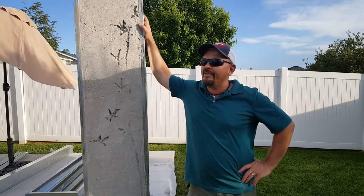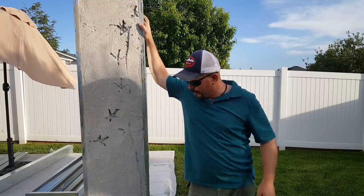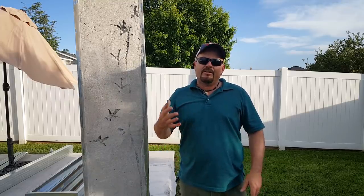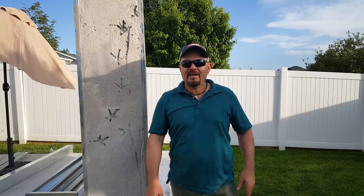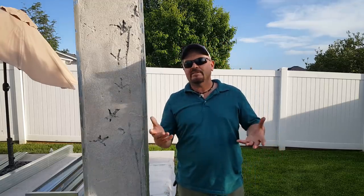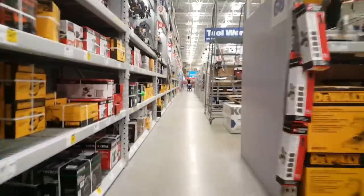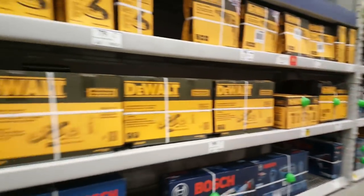Hey guys, Sonny do Carpenter here. I'm out at the grandparents' place getting ready to build a bunch more forms for wall panels. This was the original first test panel we did and it turned out great. I'm going to take you through a little bit of the planning process I went through developing how to lay out all the wall panels for the shed, and also the details I'm planning on using to fasten the wall panels to the concrete slab. If you see these details and think you have a better way of doing it, leave a comment — I'd love to hear your ideas.